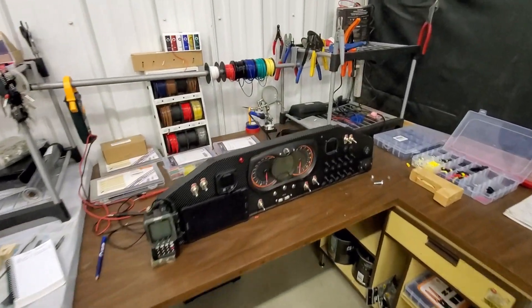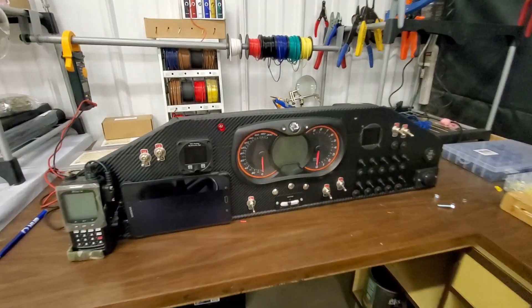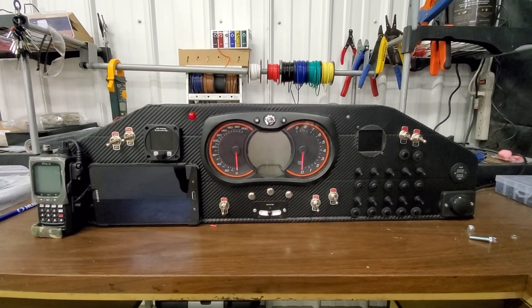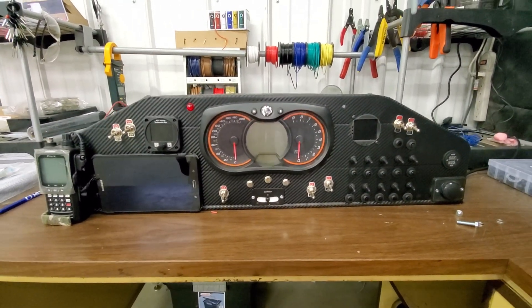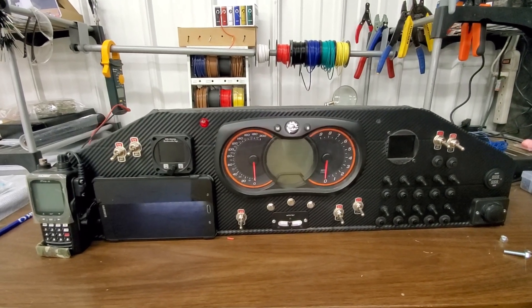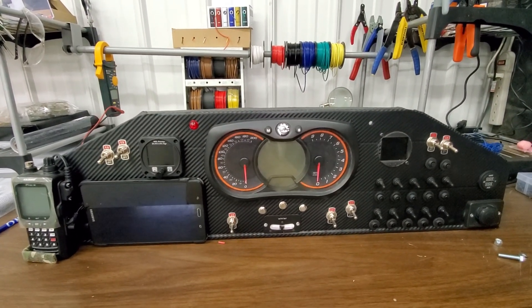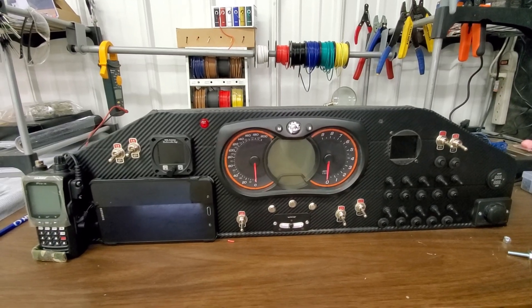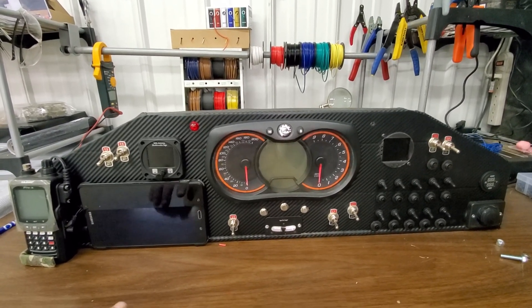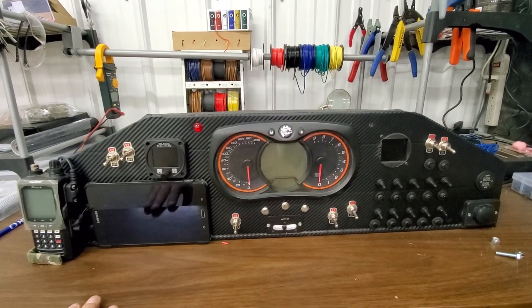This is the new panel. It's a pretty basic panel. I wasn't able to get the avionics that I thought I ordered, because it turns out the primary flight display that I ordered was actually just a software update. I knew the price was too good to be true — if it seems too good to be true, it probably is. So it only took four months to find out.